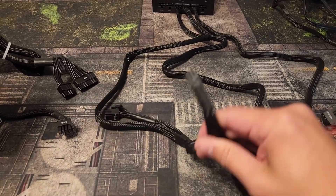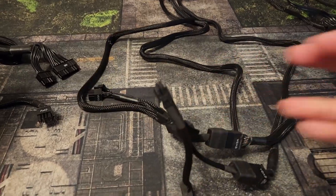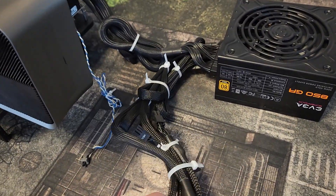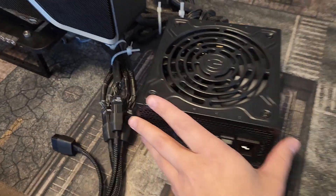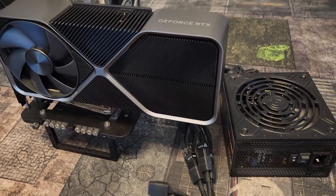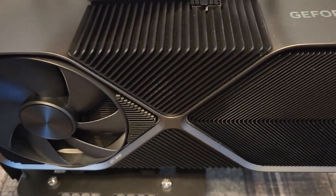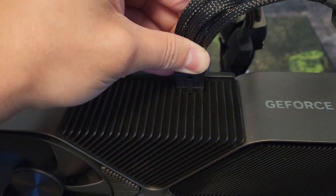I'm using an older 850 watt gold-rated EVGA power supply with no problems. Once you feel like you have this properly set up, go ahead and zip tie everything or do your cable management before you plug it in. As you can see, everything has been rewired and bundled up. The final step when everything is fully wired in is to plug this in.